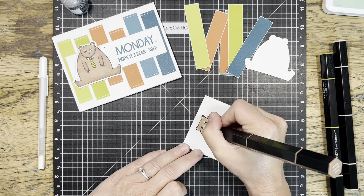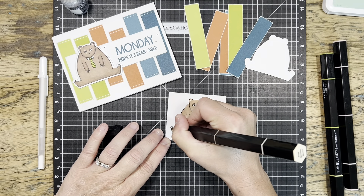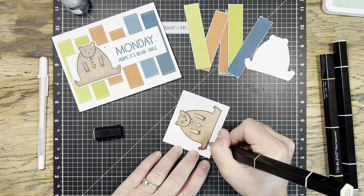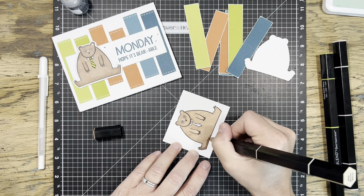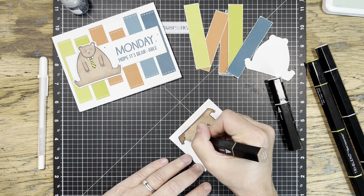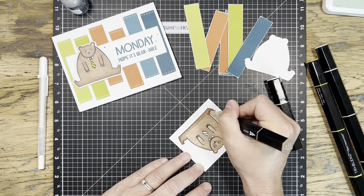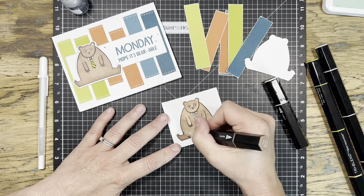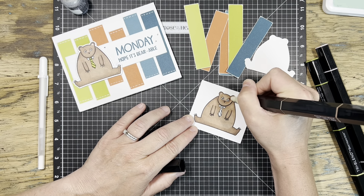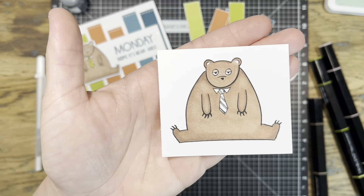Once I was almost done, I came into the center of his face with the lighter end of the marker, then added shading with the dark side around his feet and where he's sitting. To blend that out, I went back over with the middle shade — I want my bear a little darker — coloring back over to blend the two tones together. Working quickly to keep the ink wet so it mixes as well as possible. On his face, because it's small enough, I went over the whole thing with the lightest end to blend it all together.